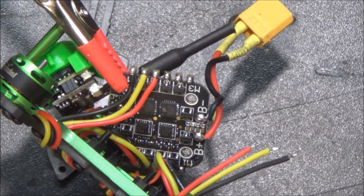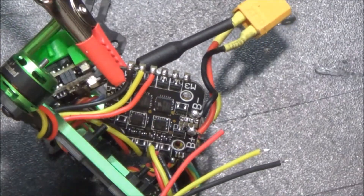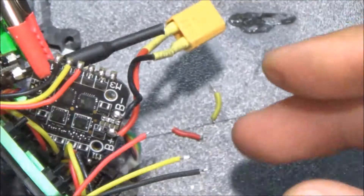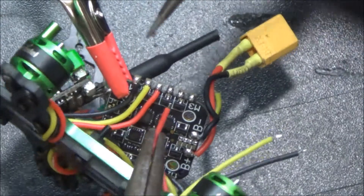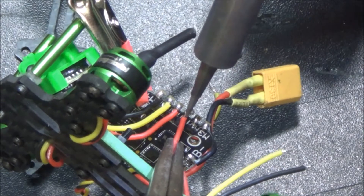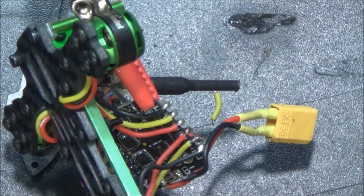Alrighty. So we've got that in place now. Both sides are tinned up. Now we're just going to take these and put them back right in the same place. Tighten this up a little bit so it doesn't move as much, and we'll get that centered. Red, yellow, black was the order, so red, yellow, black is how it's going back. Easy peasy lemon squeezy.